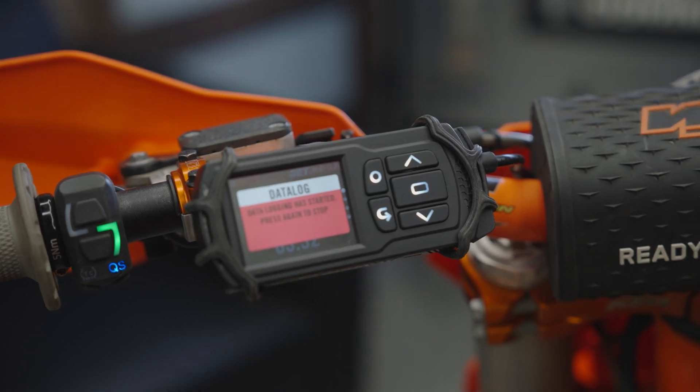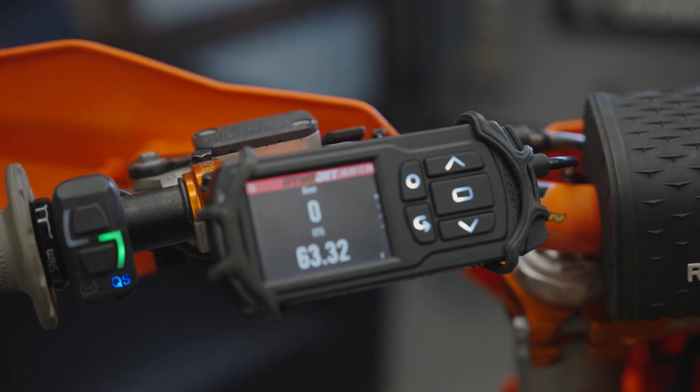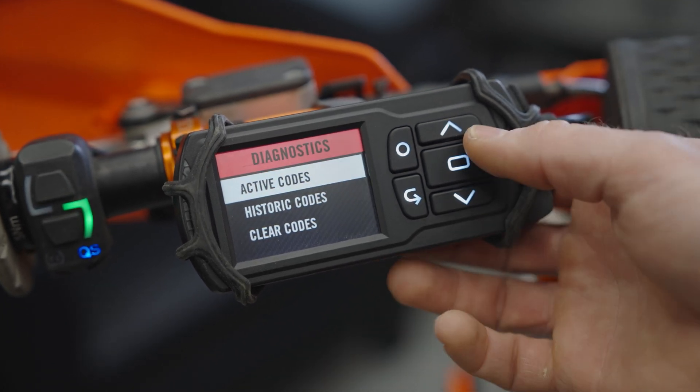While riding, if something feels a little off or you want to know how long you were at wide open throttle, you can hit the circle button on the Power Vision 3 and data log — take a sample of data as it's running. All that real-time streaming data gets collected and saved as a log, which you can review later in our Data Center. If you have a custom tuner, you can send them your log and say, 'Can you make any tweaks here or there?'